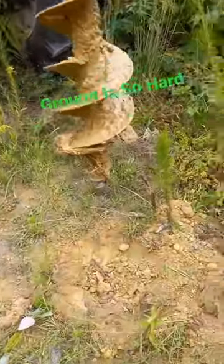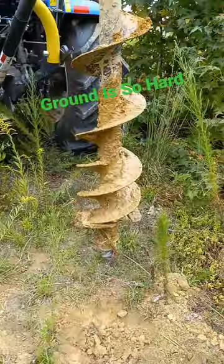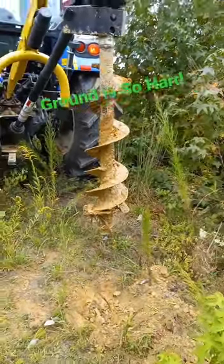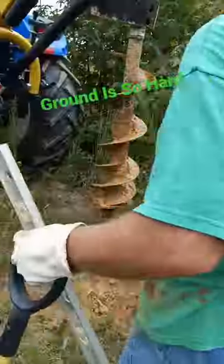Our ground is so dry and hard we had to use a shovel to hand dig that. That's wet from other holes that we put the water in. I'm Farmer Katie of Healing Homestead in Lawrenceburg, Tennessee.